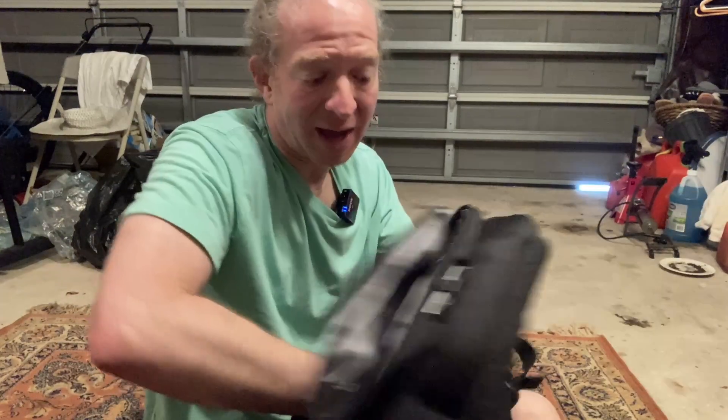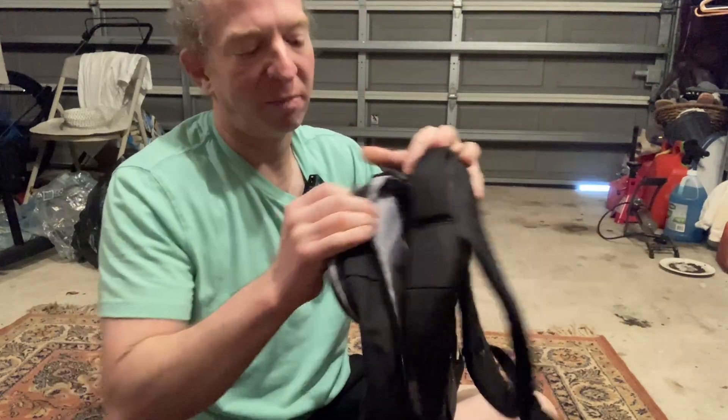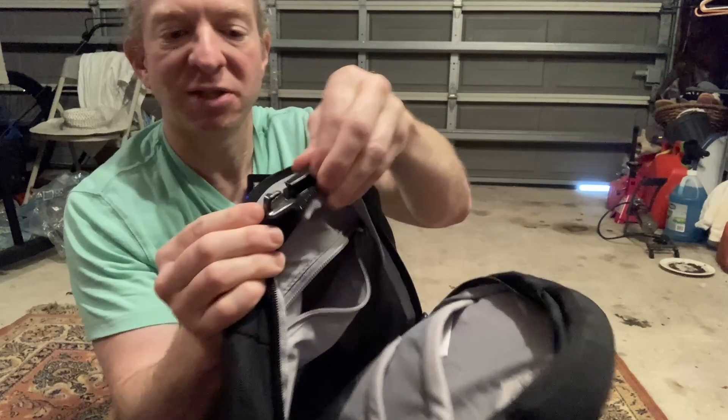It's definitely not a budget-level backpack. You can certainly get backpacks that cost less, but this is pretty nice. It's got something here — I'm not sure what this is for. It looks like some type of PackSafe clip, a little thing you can attach. I'm not sure what that's for.